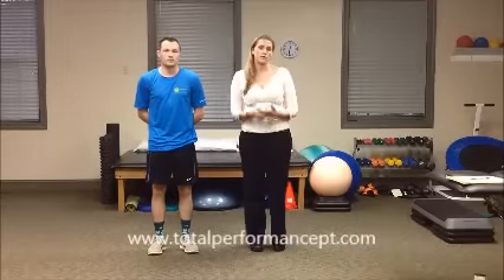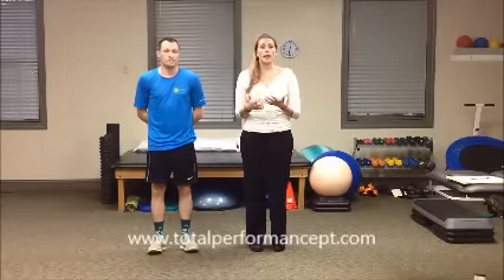Hello, I'm Dr. Heather Moore, owner of Total Performance Physical Therapy. Today we're going to go through a couple of things you can do after you sprain your ankle.